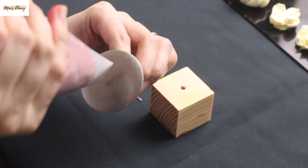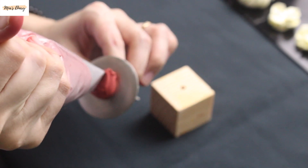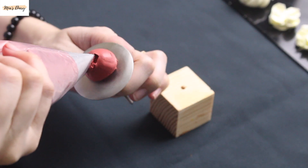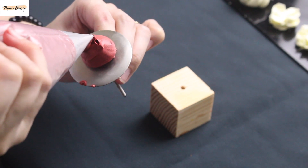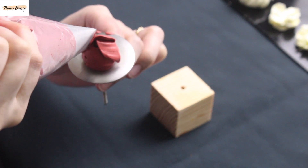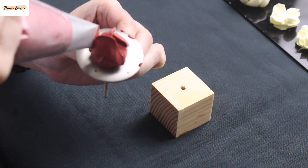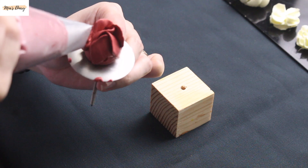Now I'll pipe a flower in a darker color. For these dark-toned flowers, I'll only pipe small buds or slightly bloomed flowers, since the main tone of the cake is light pink. To mix this deep red color, it takes quite a lot of food coloring: red, blue, a little brown, a little pink, and raspberry — and of course a lot of red to get this shade.